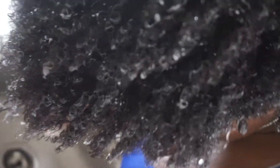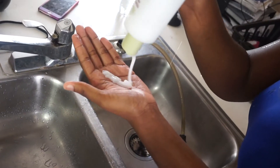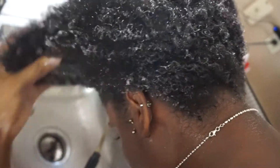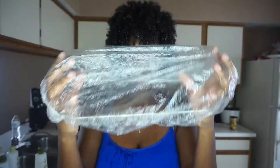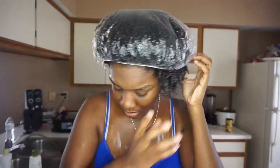Now I'm just gonna go ahead and use that tea tree conditioner and apply it all over my head as well. This is my hair with the conditioner in it — as you guys can see the curls have shrunk but they are still defined because of the conditioner. Then I'm gonna take this little cap that I get from the dollar store — like six come in a pack — and I'm just gonna wrap my hair up in that and leave it in for about a good 15 minutes.